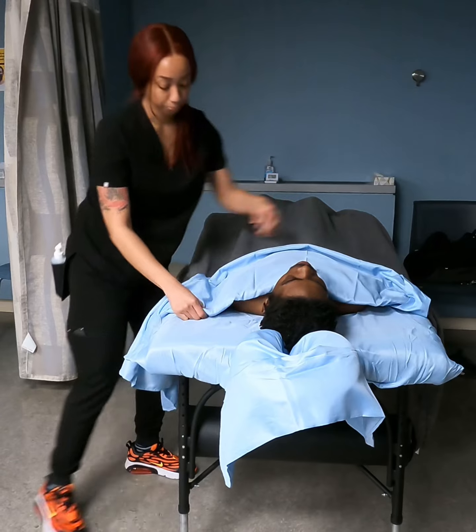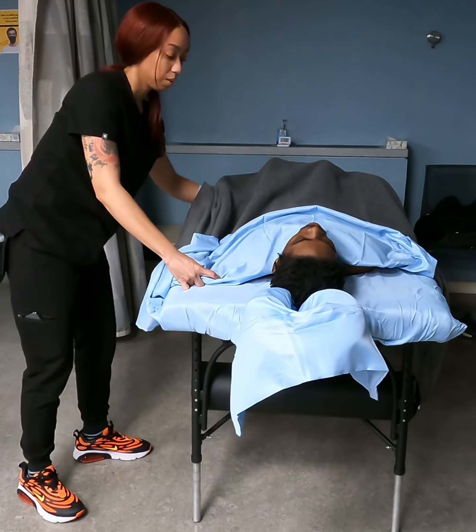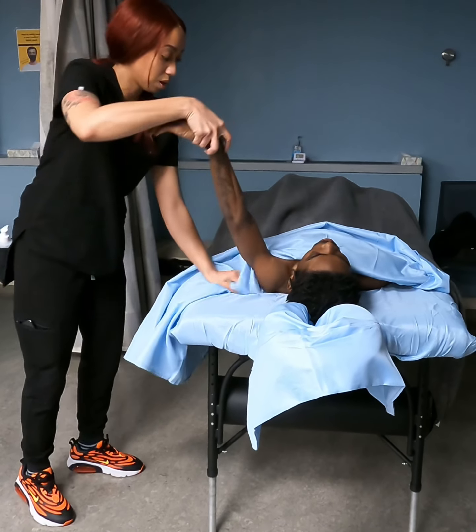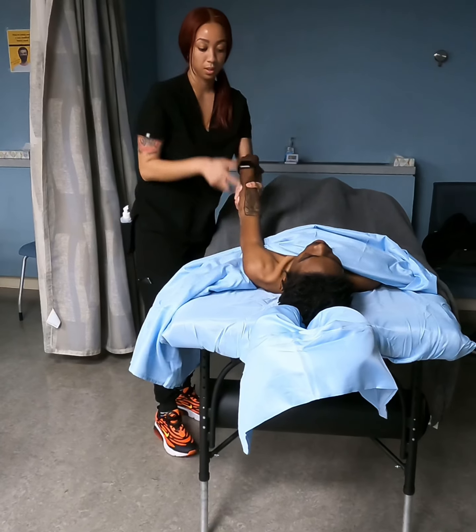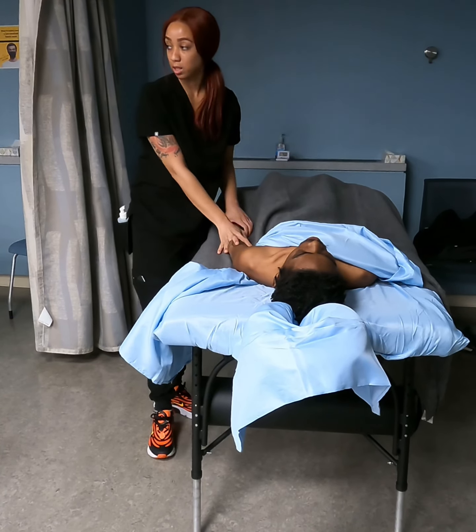Untuck, pull up, pull above the shoulder, go underneath the blanket, pull at the wrist, come out, tuck underneath the arm, down. That's going to be for the arm.